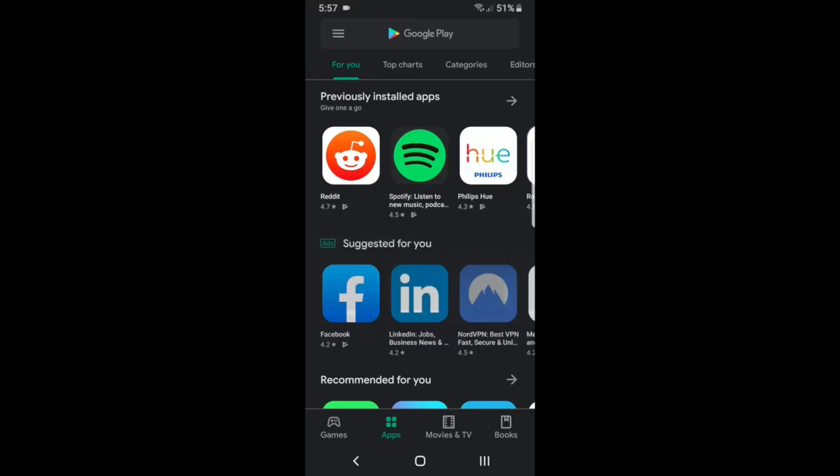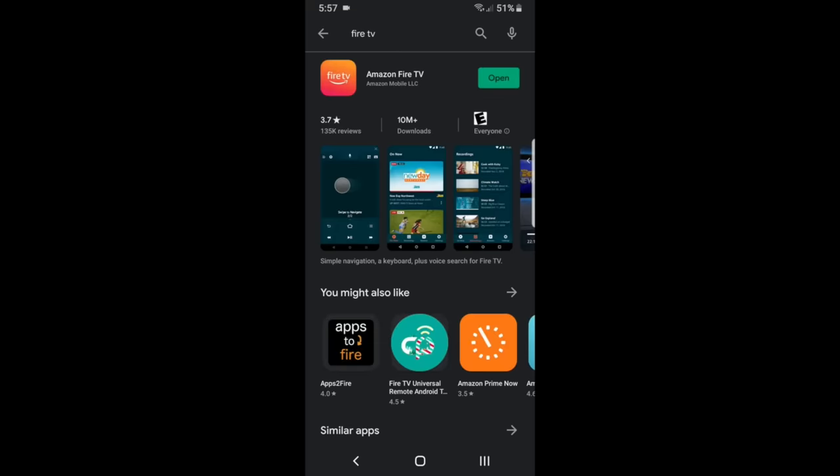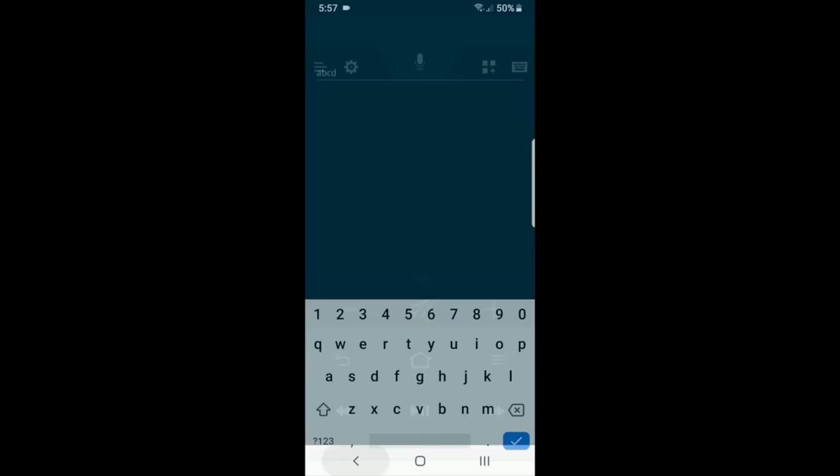The first feature I want to tell you about is the ability to control your Fire Stick or Fire TV with your smartphone. It's very easy — all you have to do is go to your app store and search for Fire TV. You download this app and it's really simple to use with quick response times, and it's an official app from Amazon. A big plus is there's a keyboard icon in the top right — you can click that and start typing using your smartphone rather than going one letter at a time with your remote control. Go download that app if you haven't already.